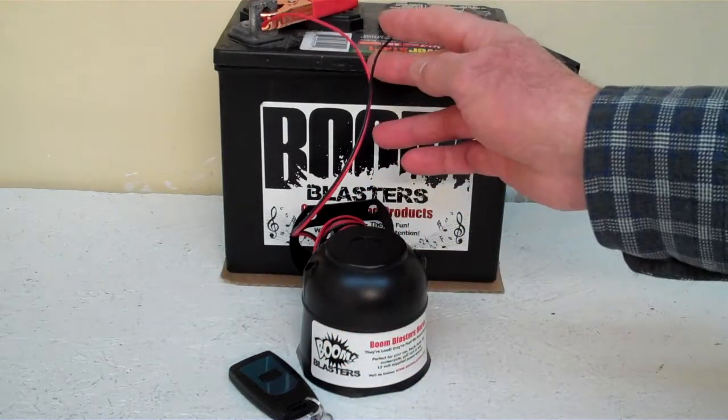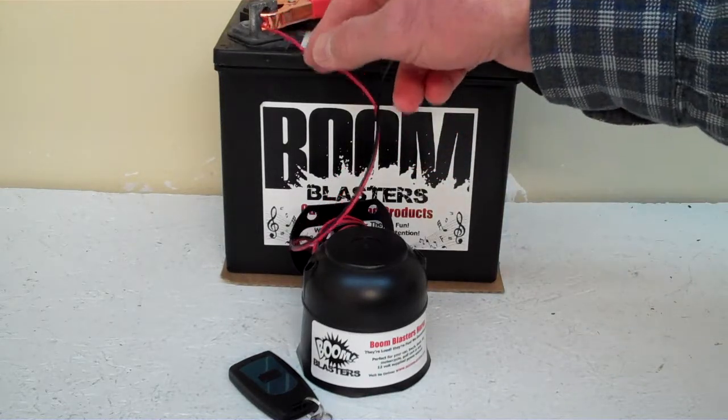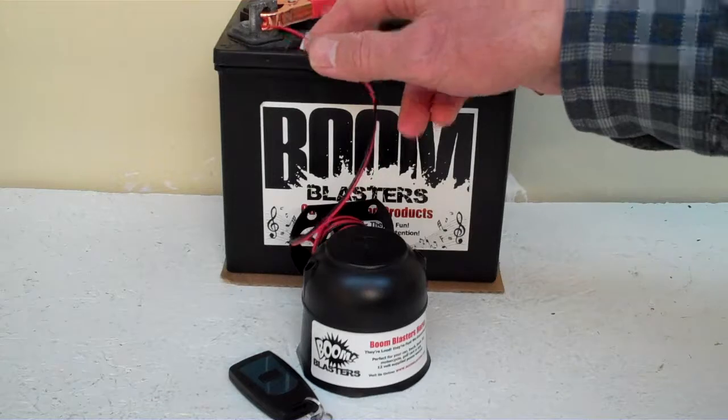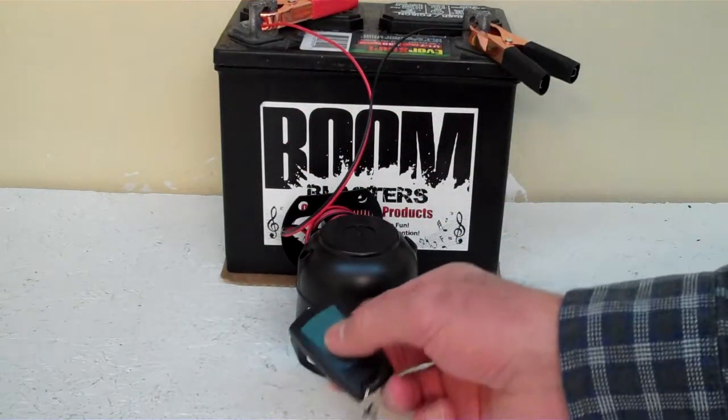Easy installation — black wire goes to a ground, it could be your battery or anywhere you have a ground source. The red wire goes to a 12 volt power source, it could be a battery, fuse, wherever you have a 12 volt power source. So this is our Horsene wireless car horn.